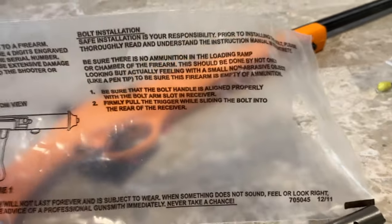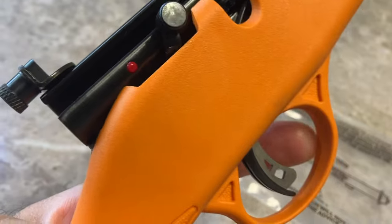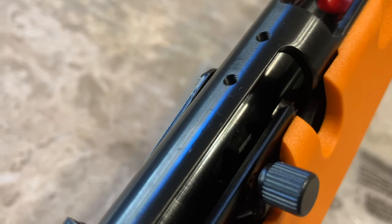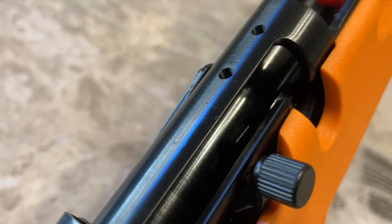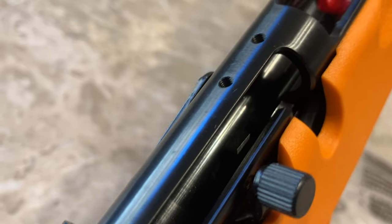Something to recognize as part of these steps is that you're going to need to pull the trigger. I'm going to pull this trigger so you can see the little lever that's inside of where the bolt goes — it goes down. This is part of how the firing mechanism works inside the rifle. Pulling the trigger is one of the steps when installing the bolt fully.